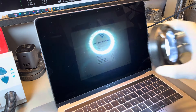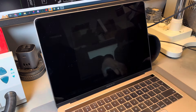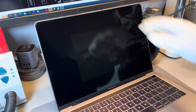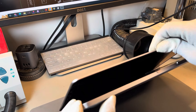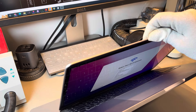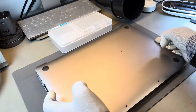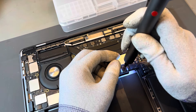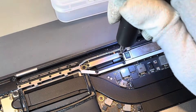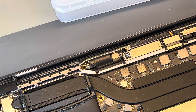Welcome back to the iCorrect channel. In today's repair we wanted to discuss the Flexgate fault with MacBook screens. This is where a MacBook screen's backlight turns off when the screen is open past a certain angle. To test if your MacBook has this issue, close the screen and then open it only to a slight angle. If the screen works perfectly and then the backlight turns off as you open it further, you have this issue.